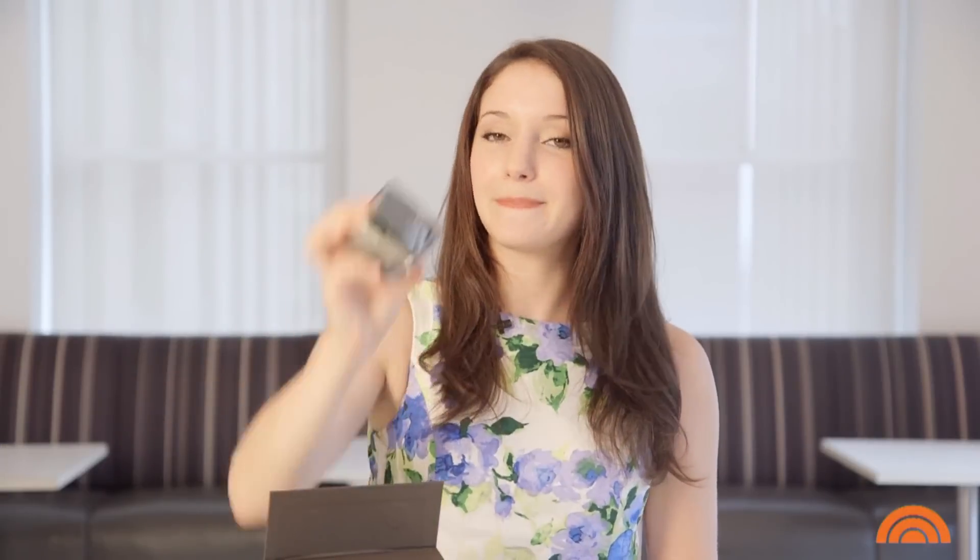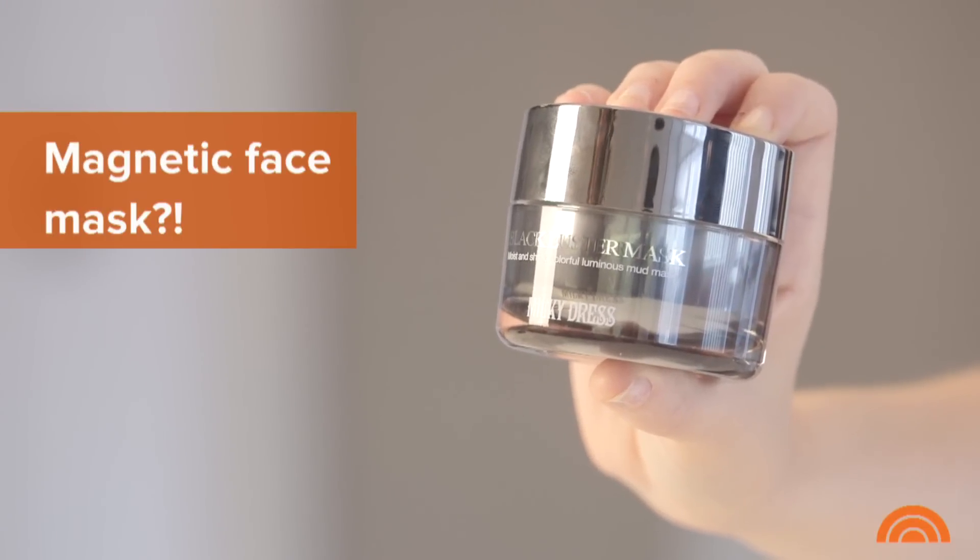So this is a magnetic face mask, and apparently that means you can just use this little magnet to get it off your face. You don't have to use any water.